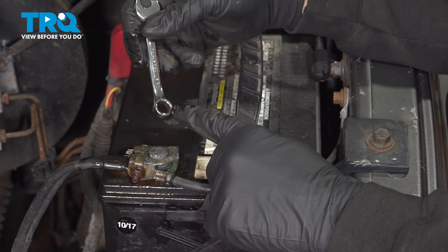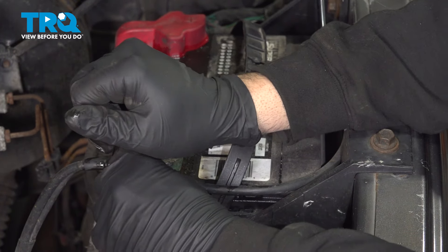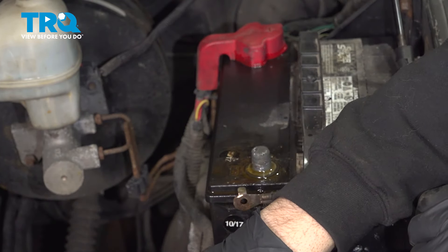Let's go ahead and use our 3/8 wrench. I'm going to go ahead and loosen this nut and remove the terminal. I'm going to spin off the terminal and just go ahead and set this aside.